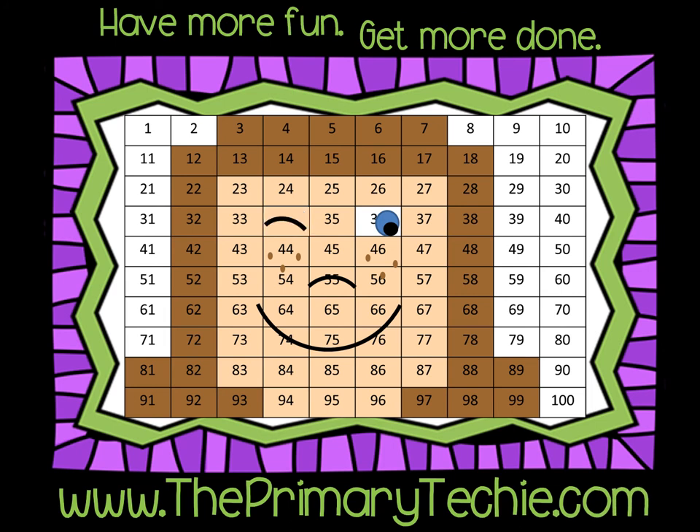ThePrimaryTechie.com. 1, 2, 3, 4, 5, 6, 7, 8, 9, 10. Thank you.